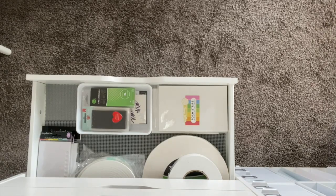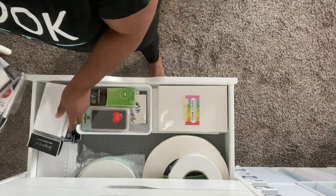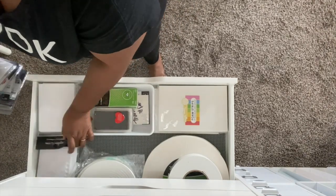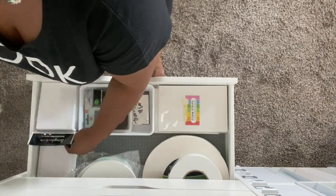The only thing not stored in the adhesive drawers are my liquid adhesives. I have those stored in my craft island, and I'll show you that whenever I film that part of the process.